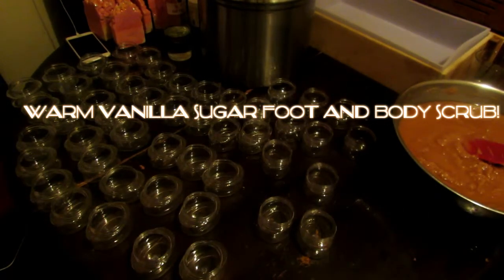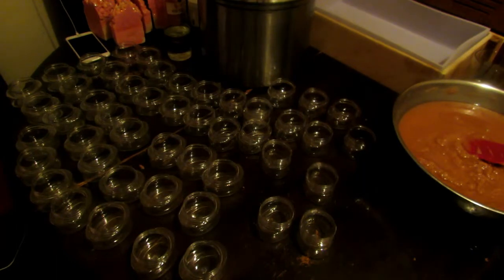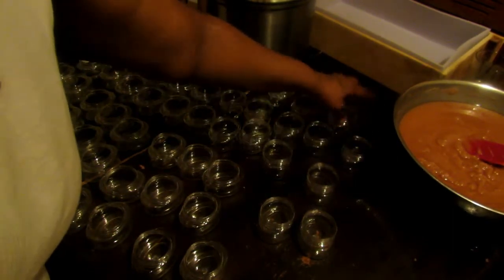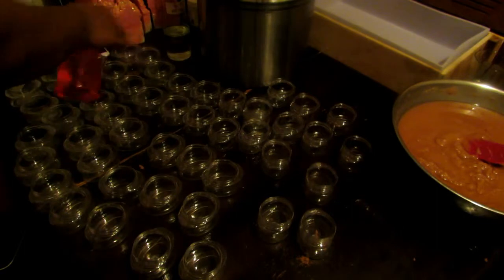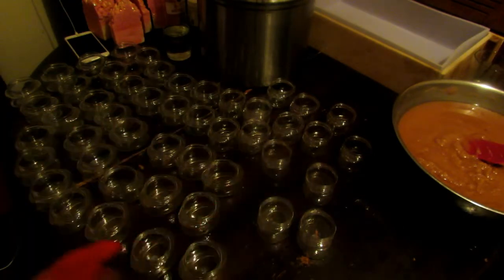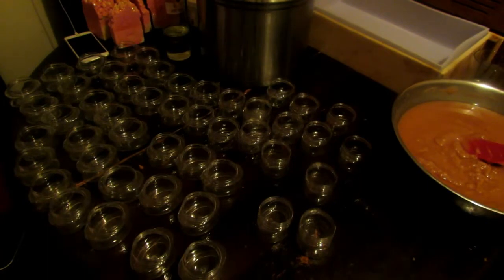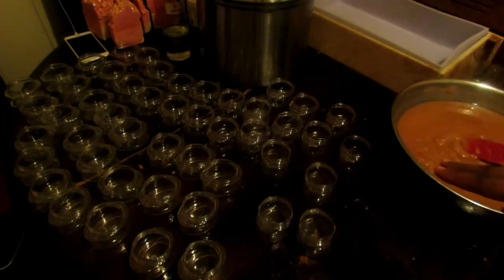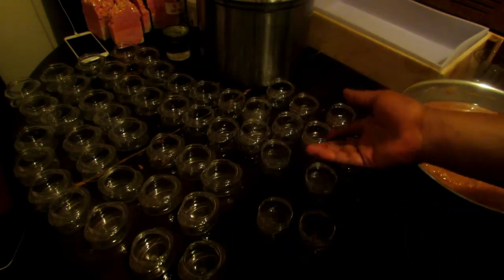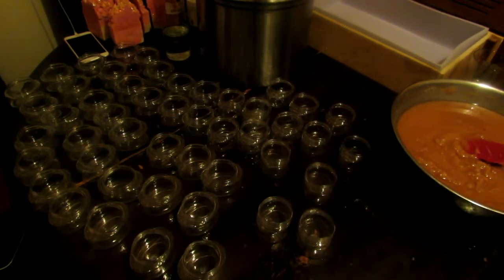Hey, what's up everybody! I'm showing you guys this video because I'm about to fill up my little jars with my sugar scrub, and I thought, why not just bring you guys along. I'm gonna spray a little bit of alcohol just to sterilize everything — even though you really don't have to, because I'm just using oils, there's no water in this, so they won't get any bacteria. It doesn't need a preservative, but I'm gonna spray it anyway just to be clean. I just have to grab some gloves, just a second.